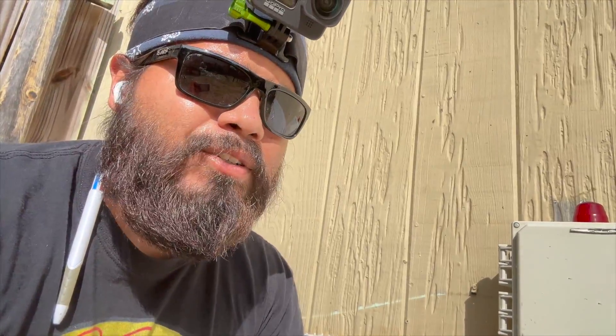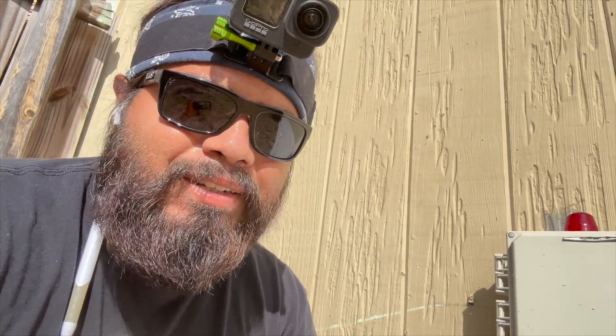We went ahead and got the aerator swapped out and we're going to go ahead and pump this down. The trash tank was really thick and it was way overdue in my opinion. We're pumping this down right now and they should be good to go until their service provider lets them know they need to get it pumped out again.